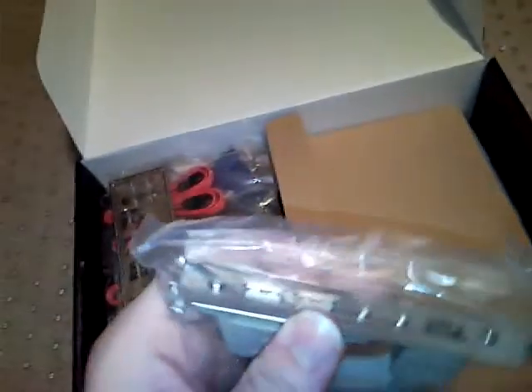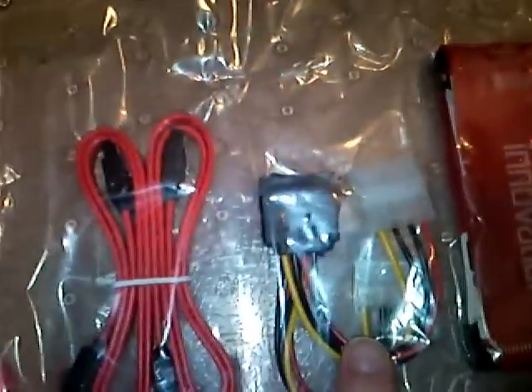Then we have a two USB 2.0 port and a FireWire bracket. An I/O shield bracket. Then we've got some SATA connectors. Some Molex to — you know what, I've forgotten what these are called, but they go into the new SATA motherboards or hard drives. Then we've got a floppy cable and a normal IDE cable.